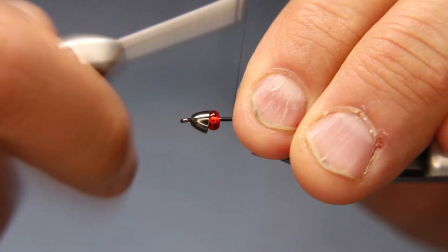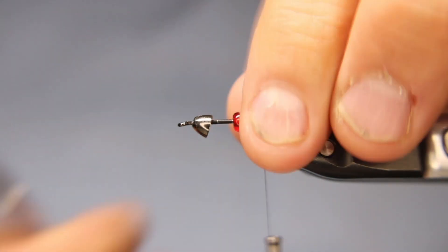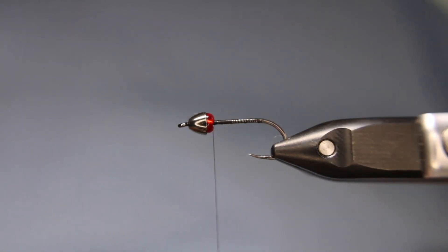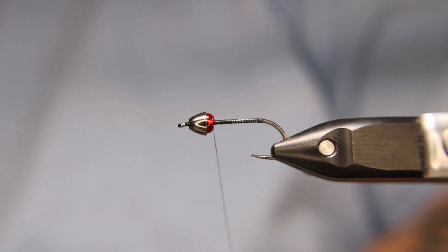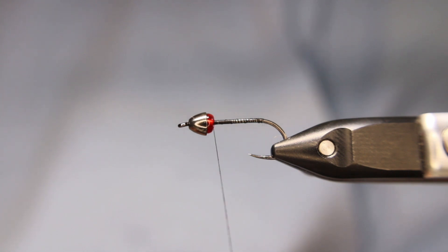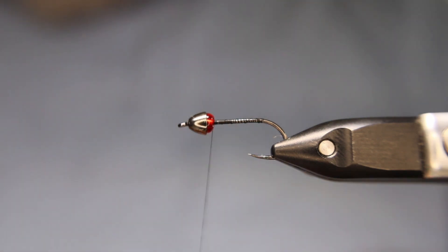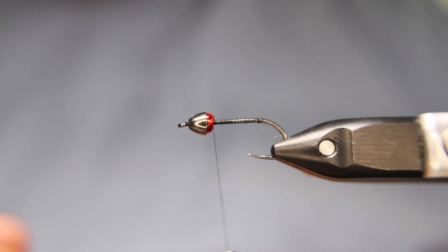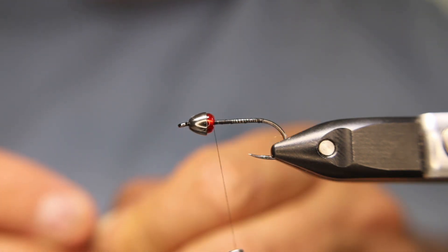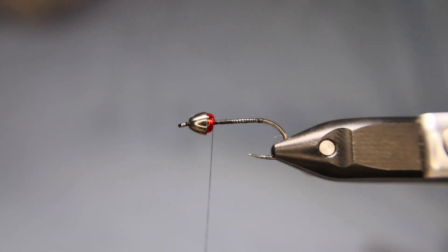I'm going to start that right behind the bead and go all the way back to the bend. You can do this in many different ways — it's one of the reasons I like leeches, because you can do it in so many different ways. What I like doing here is having some weighted and some unweighted, more than just the cone. So, I'm just going to take a little bit of sticky-back flat lead. If you've watched any of my other videos, you know I really like this sticky-back one rather than the spooled stuff — that's just my personal preference.